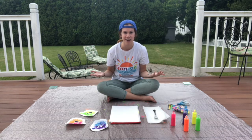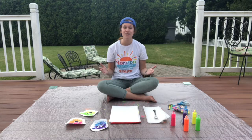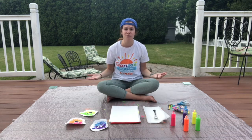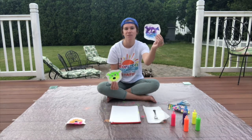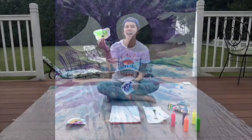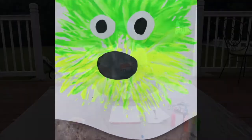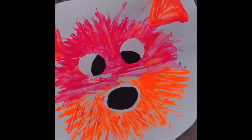You might be asking yourself, what could I possibly paint just using a fork? Have you ever heard of a pufferfish, also referred to as a blowfish — a fish that lives in the ocean and can puff up and have spikes all around its body? I have a few examples: one with purple and blue, one with green and yellow, and one with pink and orange. You can use whatever colors you'd like.